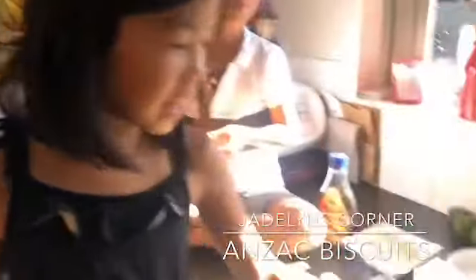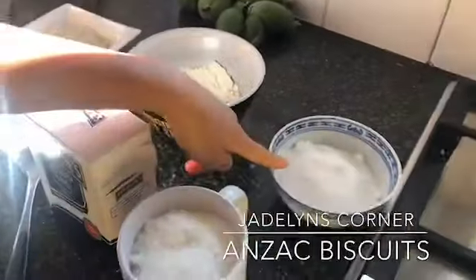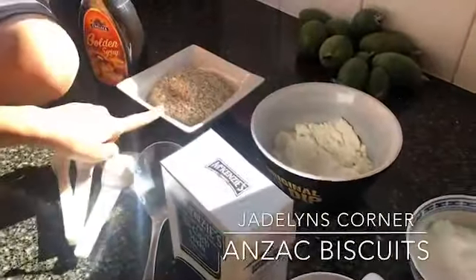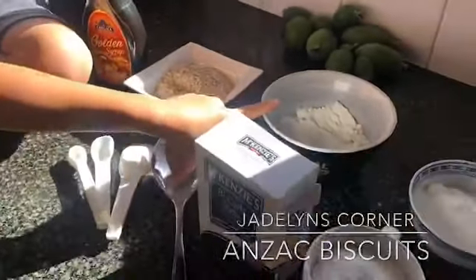First you need potato coconut, baking soda, sugar, oats, golden syrup, butter, and flour.